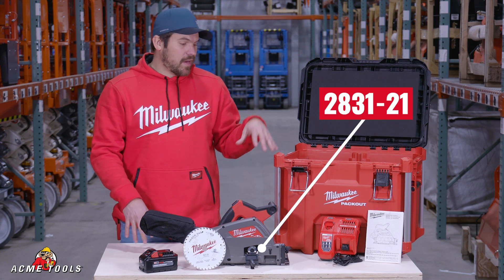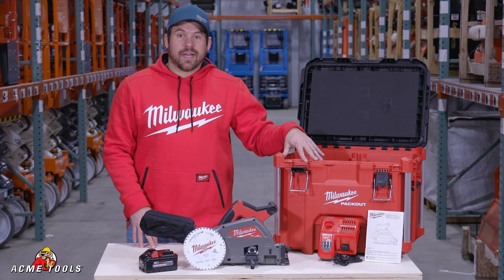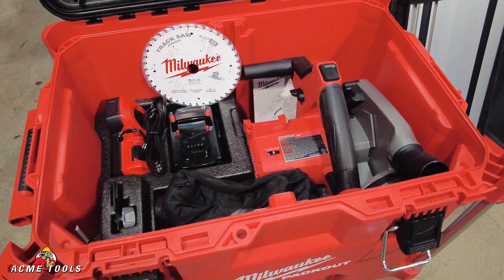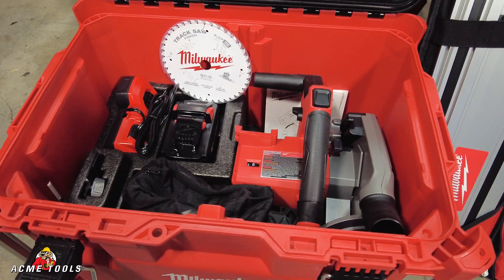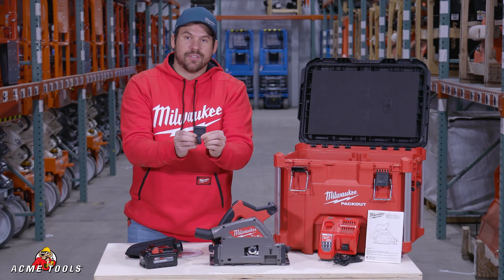Right now up on this table I have the combo kit. It is going to include this XL pack out toolbox. You're going to get a rapid charger, the tool itself, a blade, the dust bag, and a six amp hour high output battery, and it also is going to include the splinter guard as well in the kit.